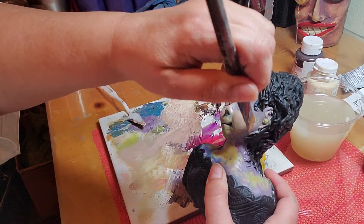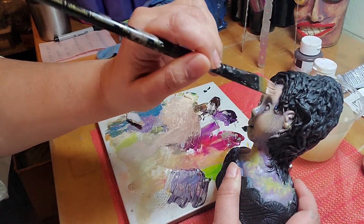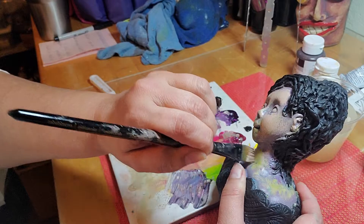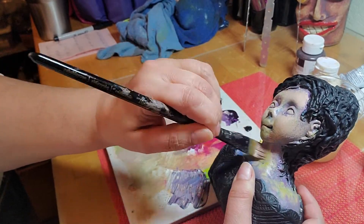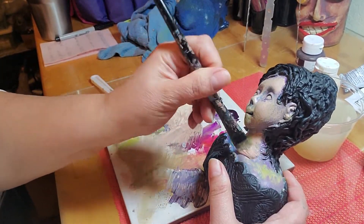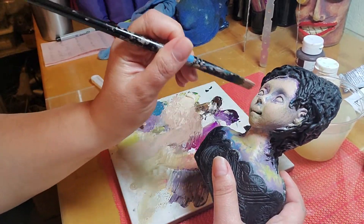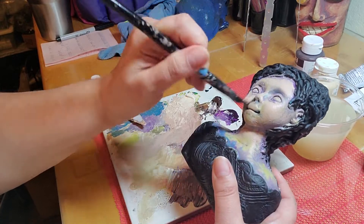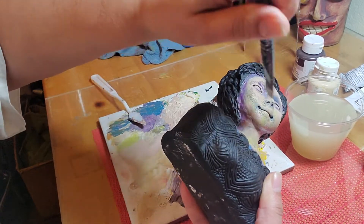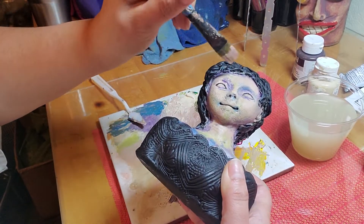My voice, you guys — I sound so bad. I don't feel bad or sick really; I was sick but I'm not anymore. This is just residual raspiness. I feel fine, I just sound really bad. You can see how we're getting it all covered up now, leaving just those shadows that are in all the wild colors.